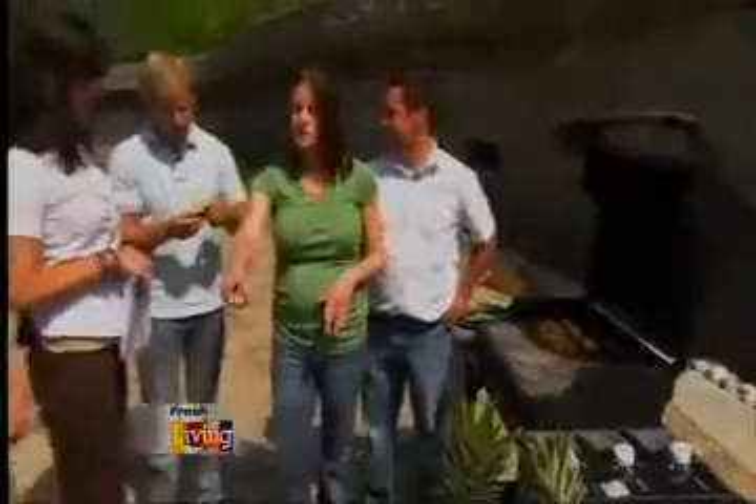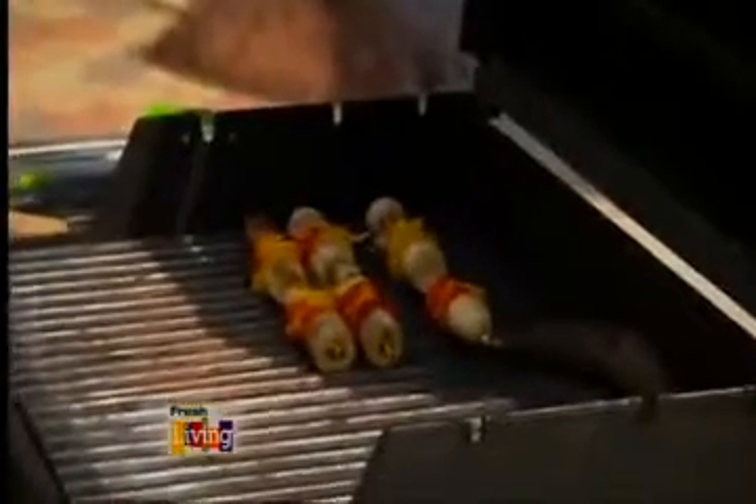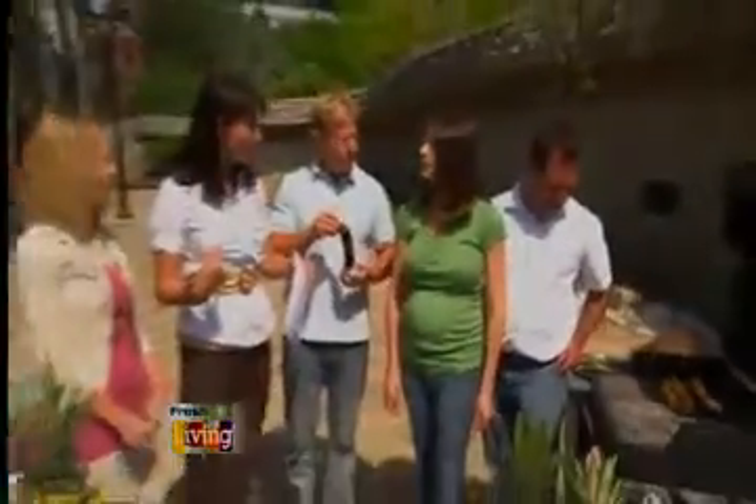We've got some island kebabs. On there we've got grilled bananas, of course, some peppers, pineapple, and shrimp. We serve that over rice, and it also comes with a mango banana salsa. I would never have thought to do this with bananas — I think a lot of people are probably with me in that sense.